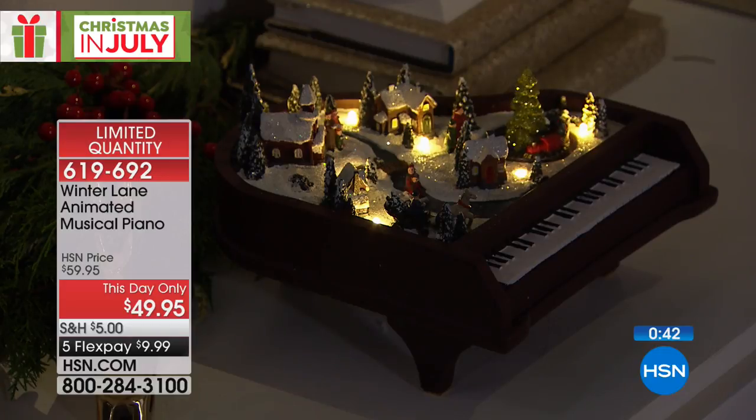320 of these have been spoken for, and we only have 199 left. And honestly, we have more people who would like it — I will keep you posted. The item number is 619-692.